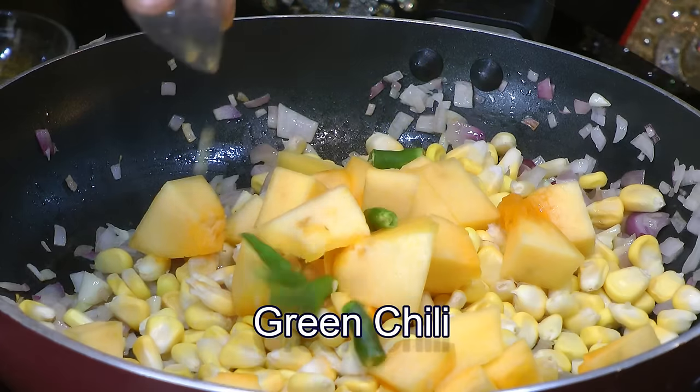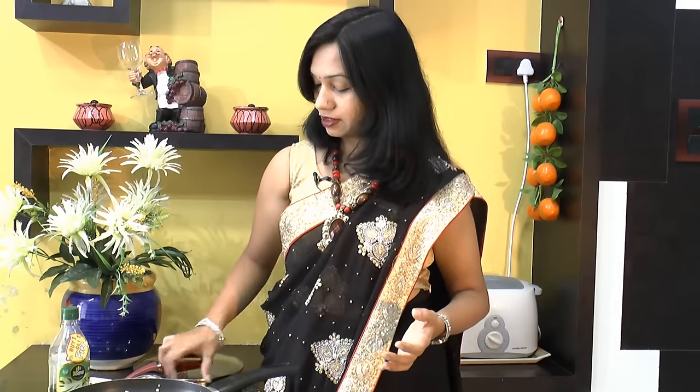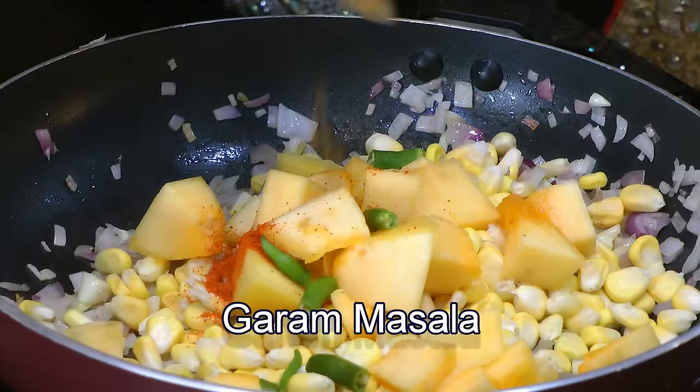And then we will add in all the spices. Goes in green chili, a little bit of dried chili powder, garam masala, and salt.